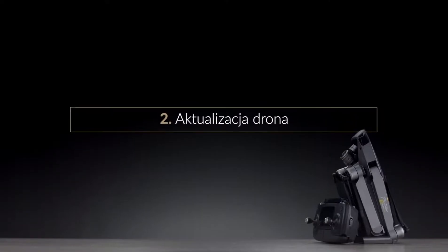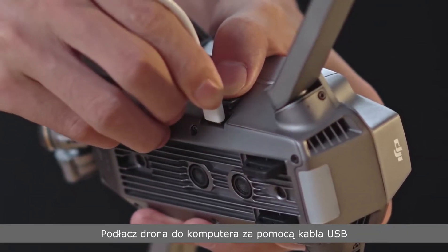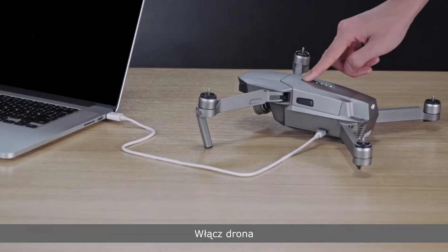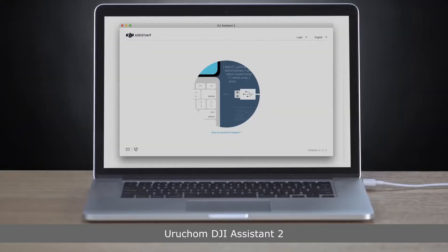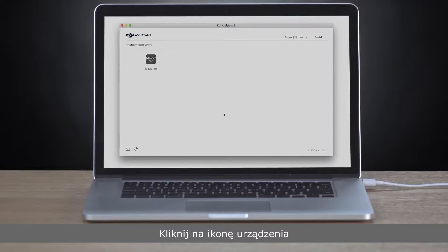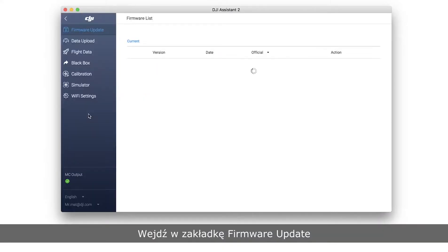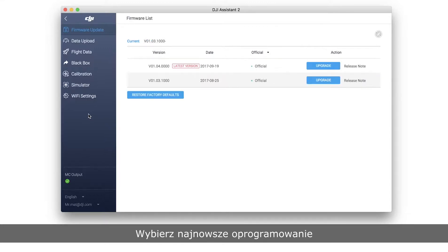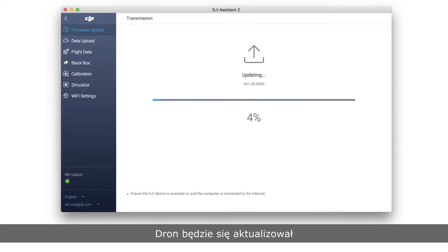To update the aircraft individually: select the firmware version. Connect the aircraft to the PC with a USB cable and power on the aircraft. Launch DJI Assistant 2, click the connected device, enter the firmware update screen, select the latest firmware version, click Upgrade, then click Start Update. It takes about 10 minutes to update the firmware — please wait until the update is complete.